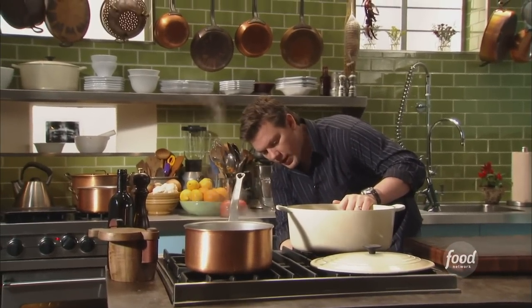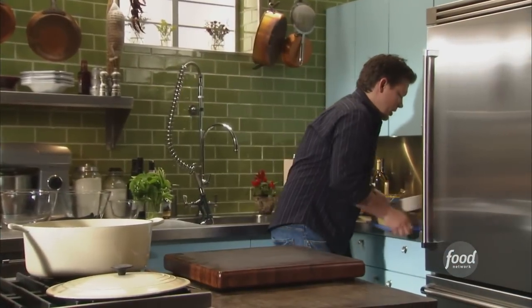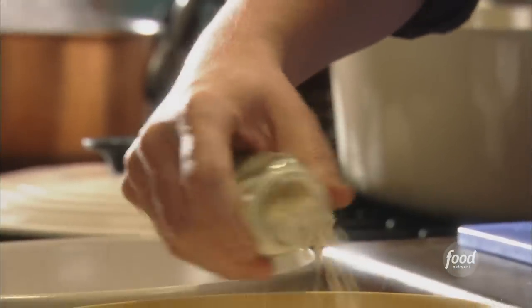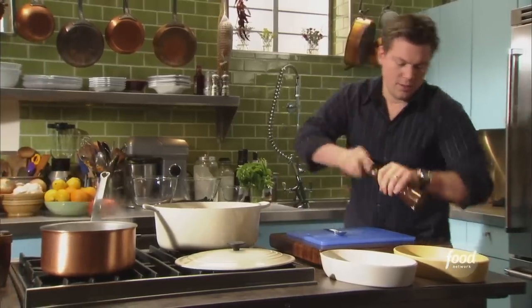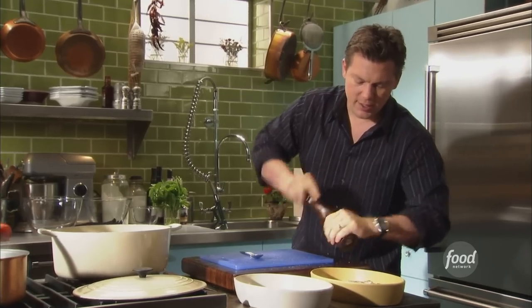We're going to put together a breading station for our chicken. Flour first, make sure we've got enough. I've got some garlic powder, oregano, a nice handful of kosher salt, some pepper, and we're going to take a fork and just stir it together.